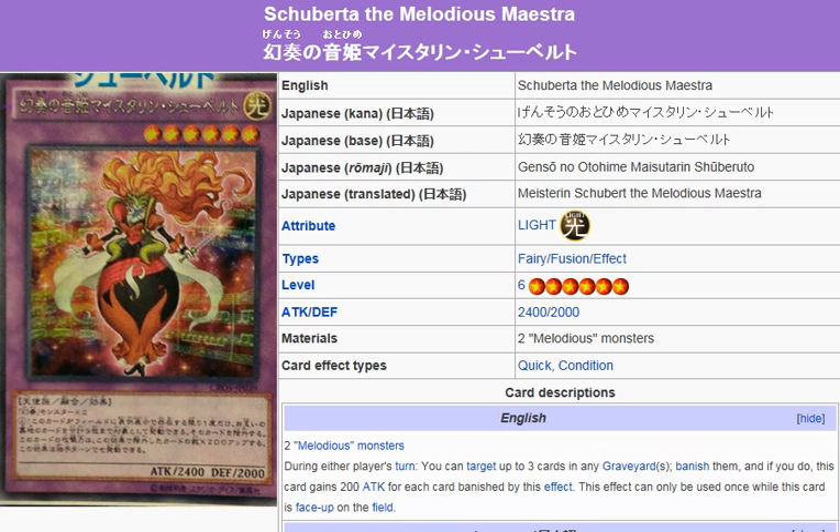What we're looking at here is Shuberta the Melodious Maestra. Forgive me for not knowing how to pronounce these names. Shuberta the Melodious Maestra — that's how I'm gonna pronounce it.